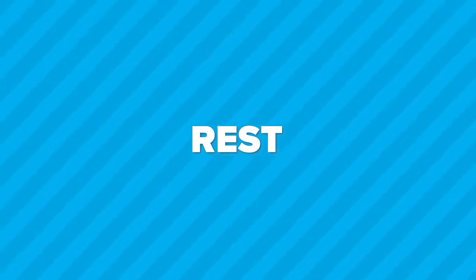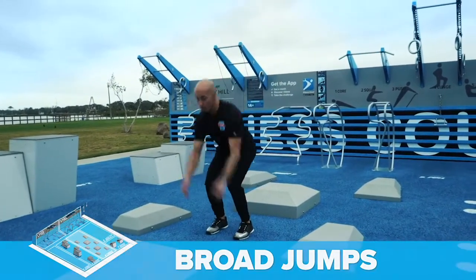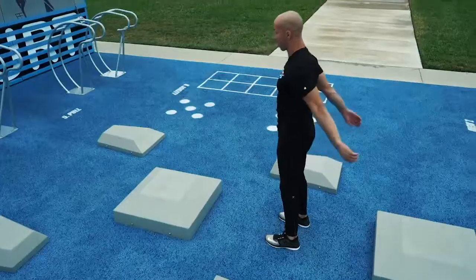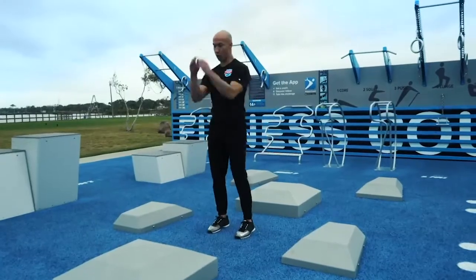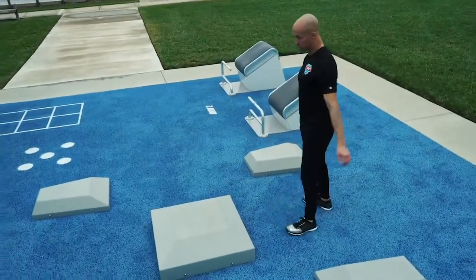The fourth exercise is the broad jump at the lunge station. Get in position. Ready. Begin. With your feet parallel, jump and land with your hips pushed back. Feet parallel. Hips are pushed back on landing. Land lightly if you can. 30 seconds remaining. Your toes and knees should point straight ahead. Push your hips back as soon as you land.